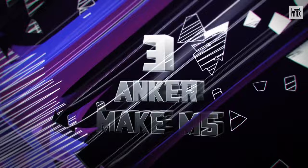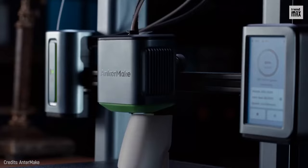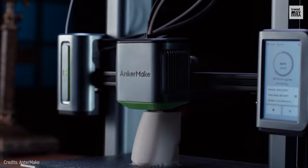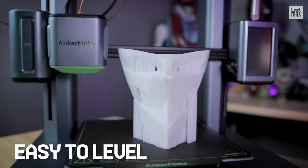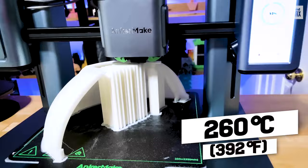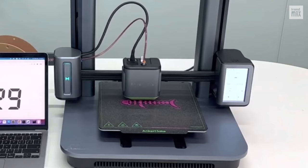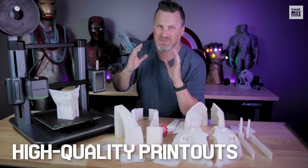Number 3: Anker Make M5 — the best mid-range printer for fast printing. Its parent company entered the printer market effectively, producing a machine that blew my mind. This printer is an open-frame filament-based model and is very easy to assemble. The bed is also pretty easy to level, which should be obvious on any 3D printer, yet it's an area that many printers have surprisingly struggled with. It has a maximum hot end temperature of 260 degrees Celsius and a maximum heated bed temperature of 100 degrees Celsius, and it's one of the fastest printers tested, smoothly producing high-quality printouts.